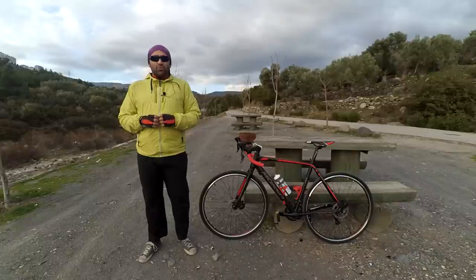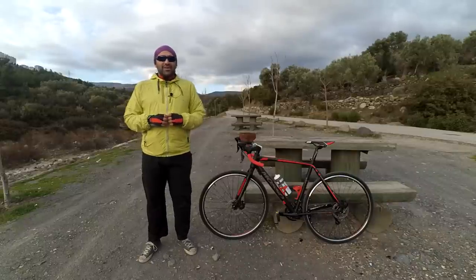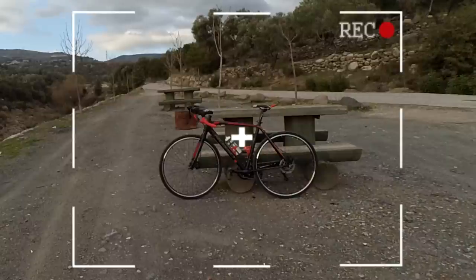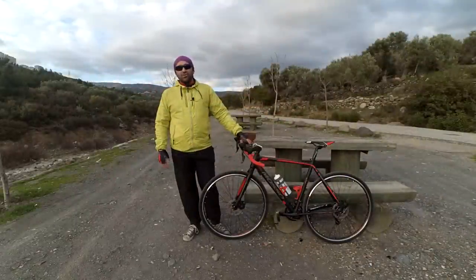Özellikle yol bisikleti ve arazi bisikleti arasında kalan arkadaşlar için önerebileceğim tek tür Cyclocross'tur arkadaşlar. Tırnak içinde düzeltilebilir: basit arazi ve yol bisikleti karışımı Cyclocross bisikletler. Modso'nun Monza serisi Cyclocross bisikletleri.